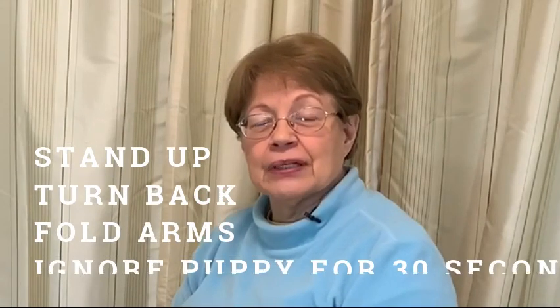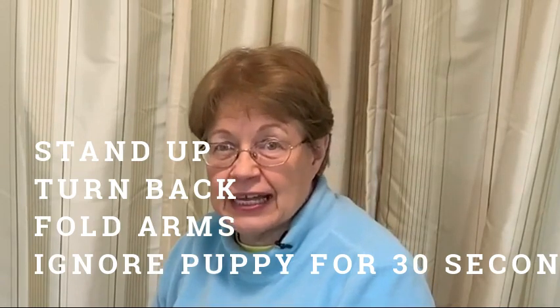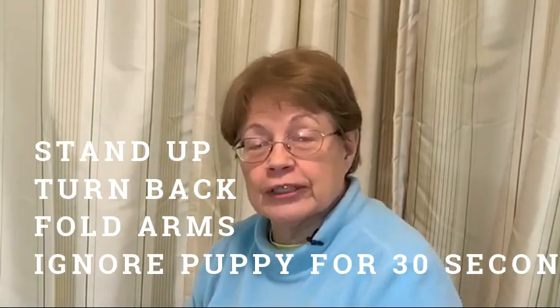So if you go 'ow' and your puppy backs up, looks at you, kind of apologizes, then that's good. Then you're going to stand up, turn your back on your puppy, cross your arms, and stand there saying nothing for about 30 seconds. Then put your hand out to your puppy — they might even lick because they didn't want to hurt you. They were just testing those little teeth, and now you know you've made some progress and your puppy has learned that biting hurts you because you stopped playing with them.